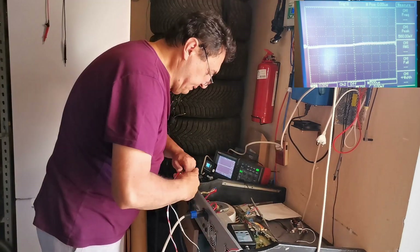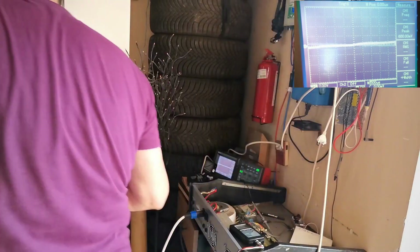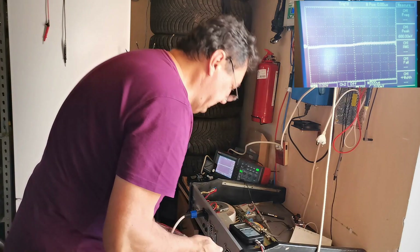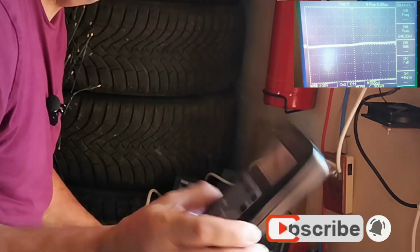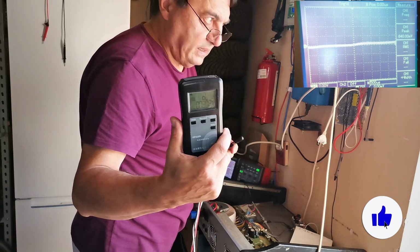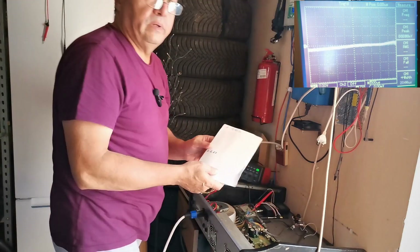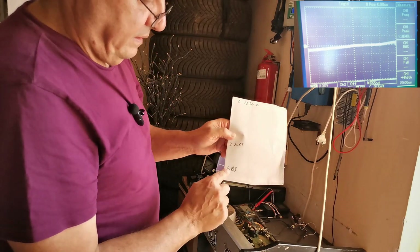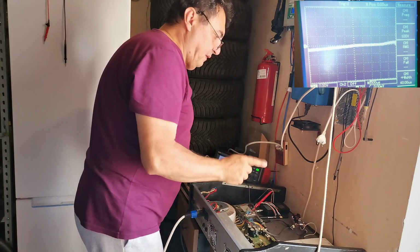Let me add another loudspeaker. Now we have two loudspeakers in parallel — about 6.67 ohms. Adding a third one: three loudspeakers in parallel, each 8 ohms — let's see: theoretically 8/3 ≈ 2.67, but we got 4.83 ohms. Okay. This impedance meter applies 1000 Hz and measures the level. So we have three impedances: 13.36, 6.67, and 4.83 ohms.